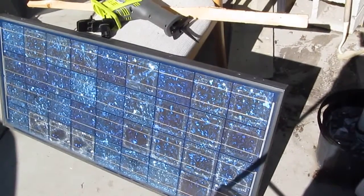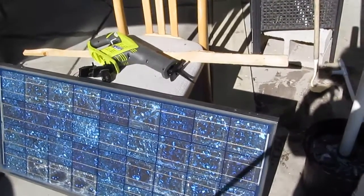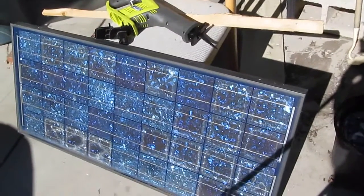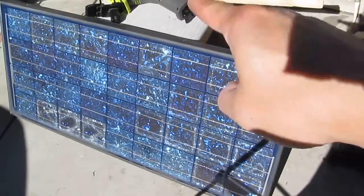Today I'm going to show you how to power your cordless tool using nothing but power coming from the sun — specifically from one solar panel.